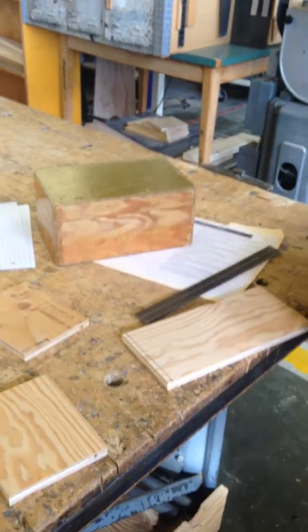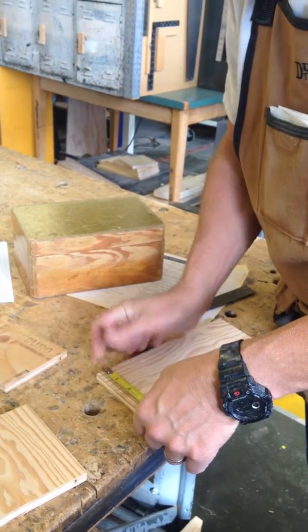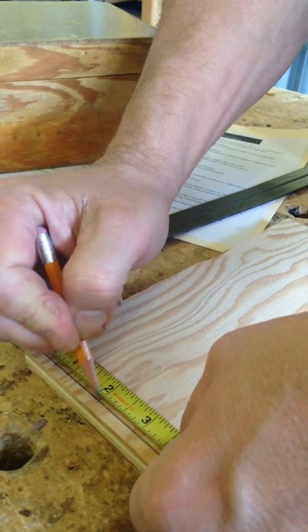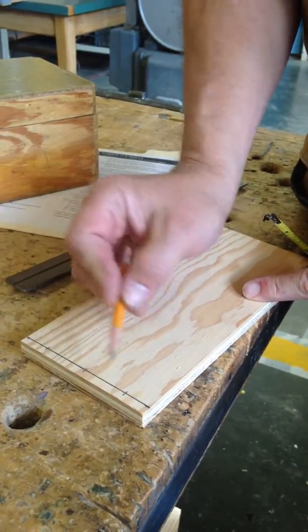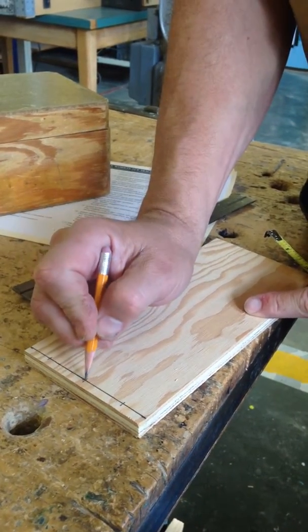Once we get that done, use a tape measure and we're going to come in three quarters of an inch right here, two inches right here, and three and a quarter inches right here. The end result being that we're three quarters of an inch from this side, three quarters of an inch from this side, and exactly right in the middle here at two inches.